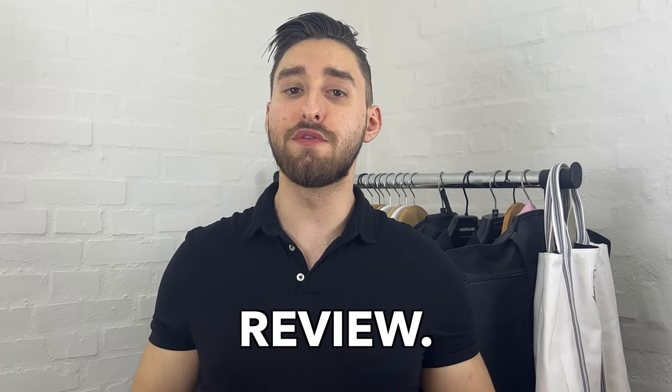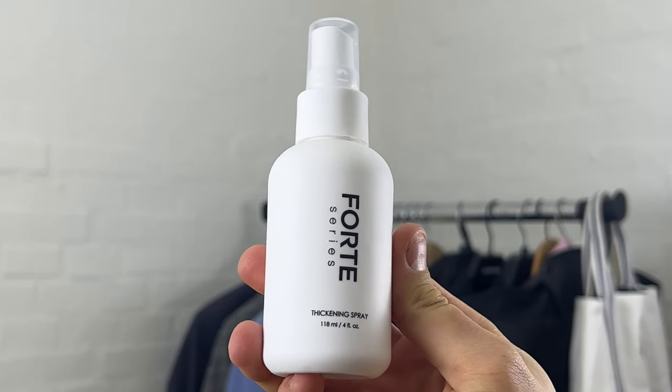This video is going to be a hair product review. Let me show you the two products — this is the Forte Series Hair Thickening Spray and Forte Series Hair Styling Cream. I'm going to talk about if these two products are worth it or not.